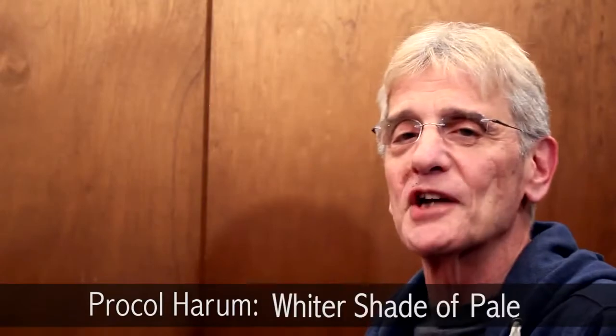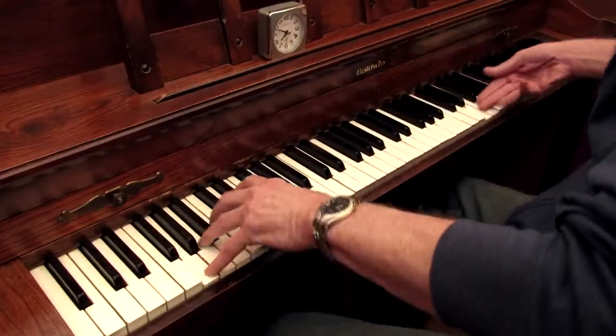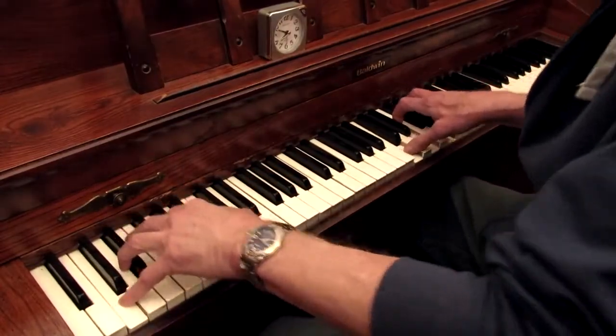The best example of a glissando I've ever heard is a group from the sixties called Procol Harum. They did a song called "A Whiter Shade of Pale," and towards the end of the song there's an organ — a Hammond B3 — which I love. It just rips up and down the keyboard. You can't do it justice with the piano, but the feel is almost iconic because I've never heard anything quite as dynamic, at least as far as the use of a glissando.